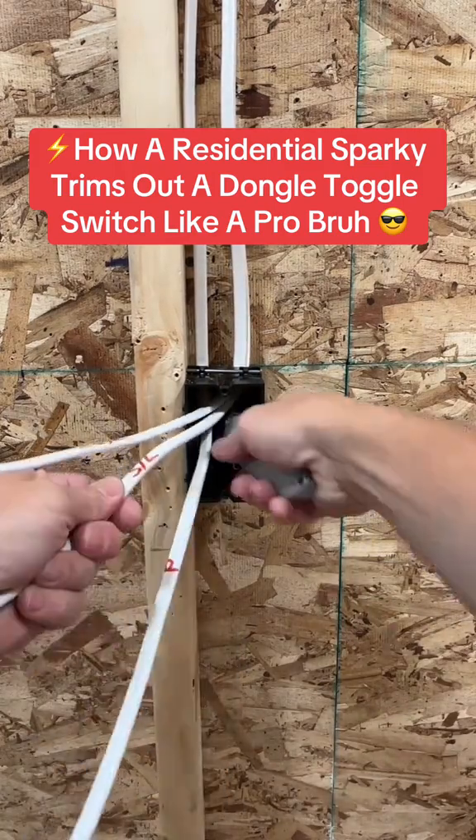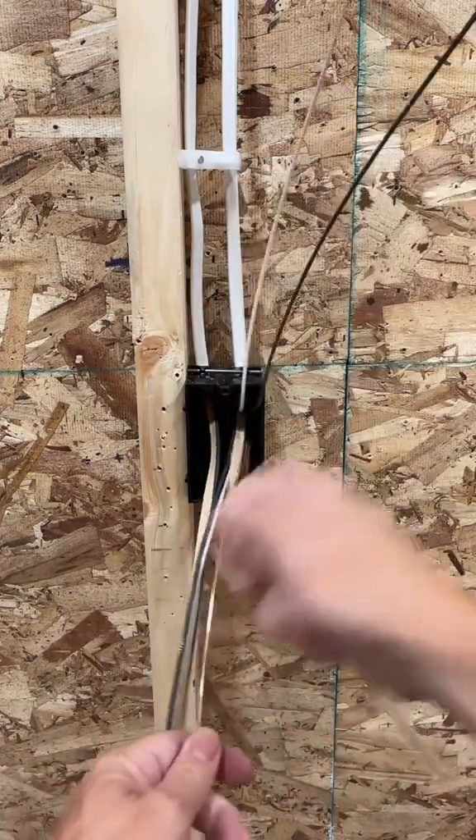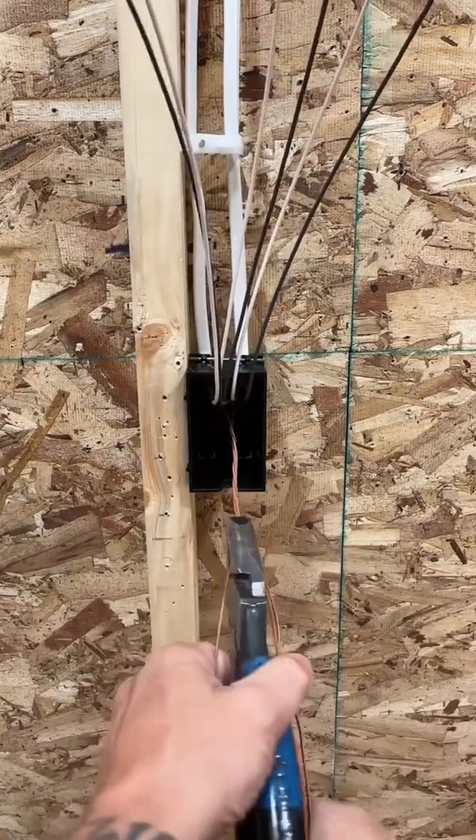How a residential sparky trims out a dongle toggle switch like a pro. What's up? The customer wanted two switches in one box, so let me show you how we're going to do that.